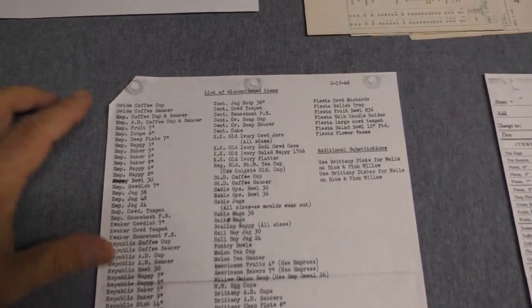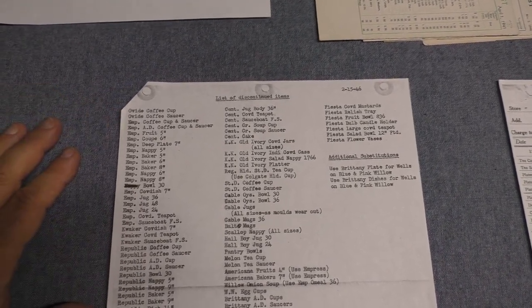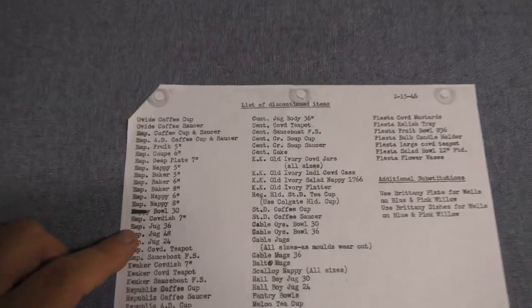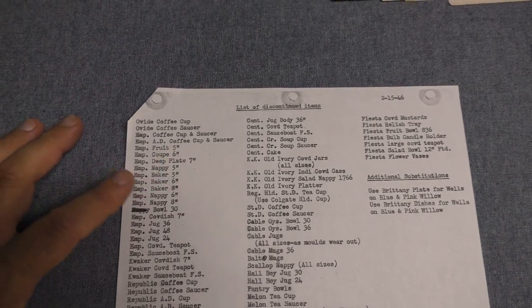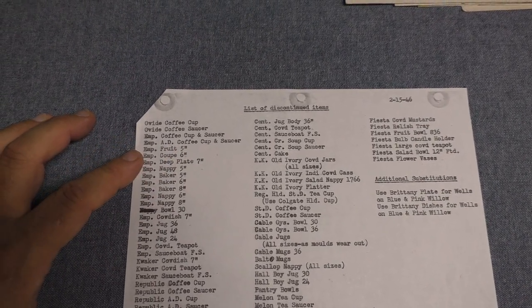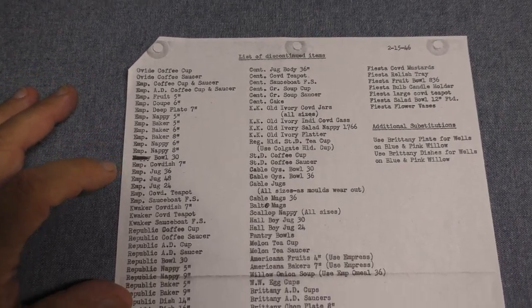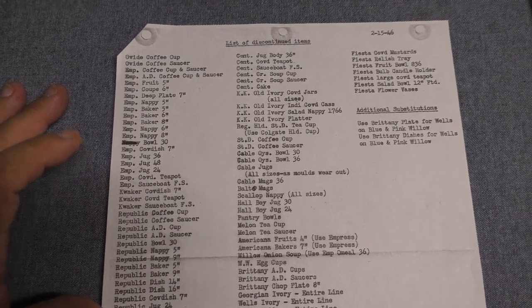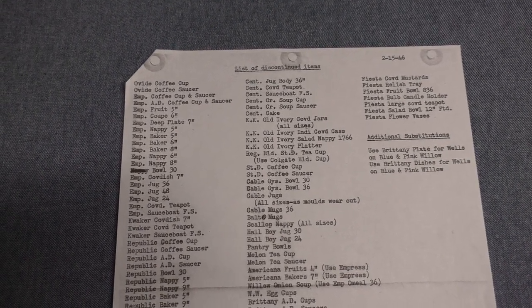Starting at the top: ovide cup and saucer — that was a pickup piece, a generic shape picked up for different lines. Several pieces of Empress are being cut back here. We have the coffee cup and saucer, the ad cup and saucer, some fruits and coops and deep plates and nappies and bakers, the covered dish, three sizes of jugs, the Empress teapot, and the gravy fast stand. The Empress shape was still being made but cut back rather drastically, as we're going to see with several shapes on this list.